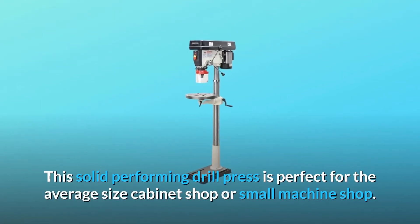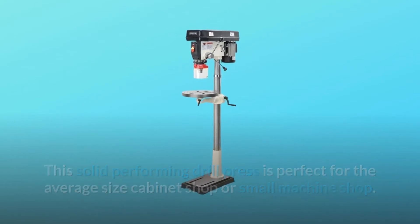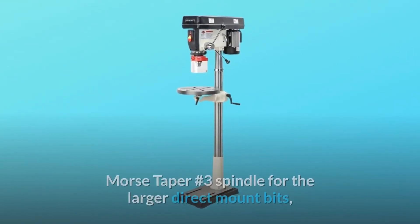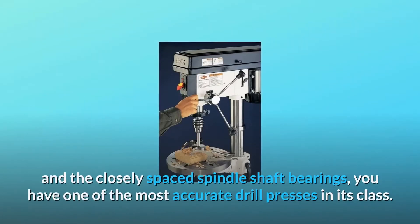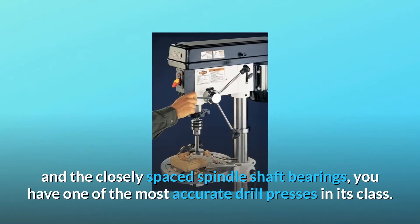This solid performing drill press is perfect for the average size cabinet shop or small machine shop. With the powerful cool running 1 HP aluminum finned motor, Morse taper number 3 spindle for the larger direct mount bits, and the closely spaced spindle shaft bearings, you have one of the most accurate drill presses in its class.